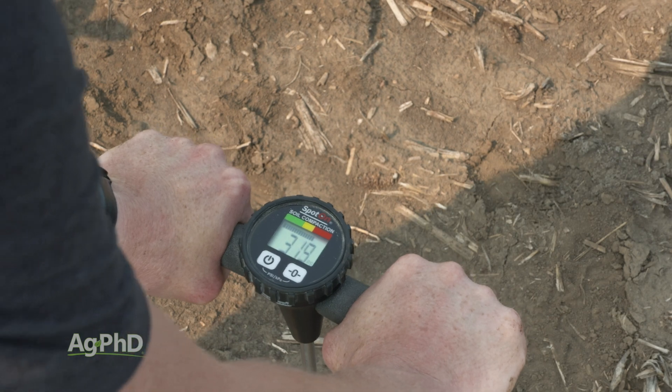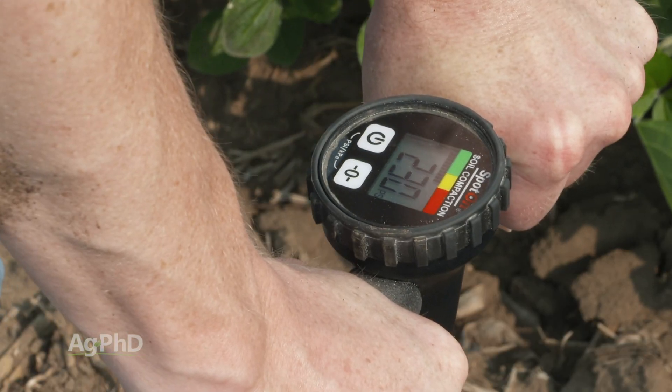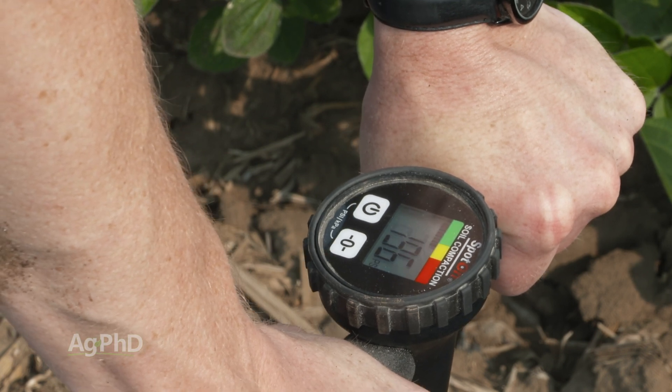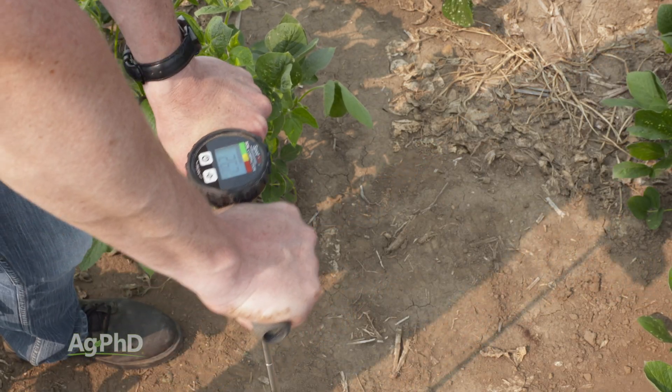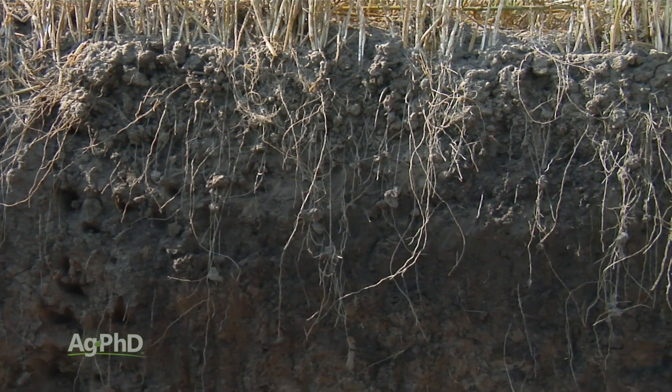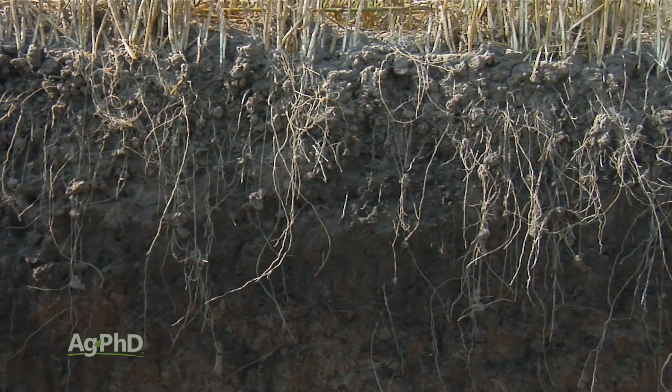Now certainly, as Darren said, in a dry year the ground might feel a little hard. When the soil is dry you're going to get higher readings — the ground is going to feel a lot more firm — whereas when the ground is wet it's very easy for anything to penetrate down through it, including roots. But nevertheless, we want to find out where these hard compacted layers are and how bad they are.